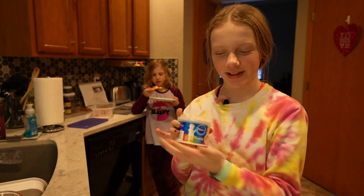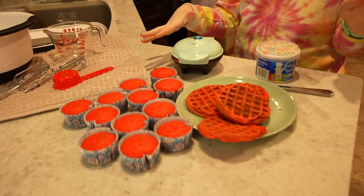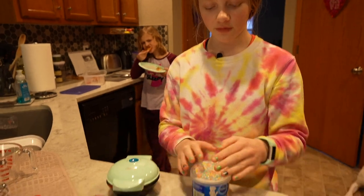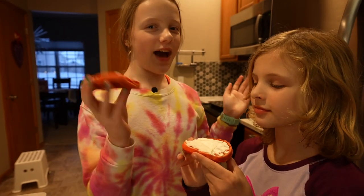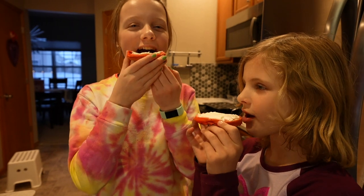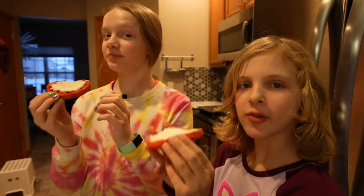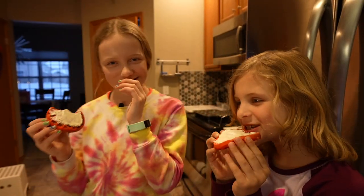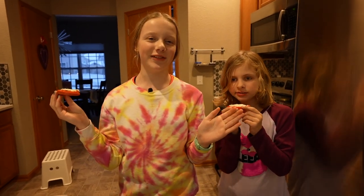We found some frosting in the pantry and we are going to frost our waffles! If you're trying this at home, be prepared to have a ton of extra batter — we ended up making like five or six waffles and some cupcakes too. I'm gonna call it a waffle cake — waffle cakes! It's super good and tastes even better with the frosting. Waffle cakes! Bye guys, I hope you liked this video — be sure to like and subscribe and comment below what your favorite waffle recipe was.